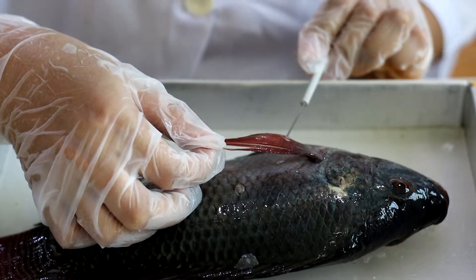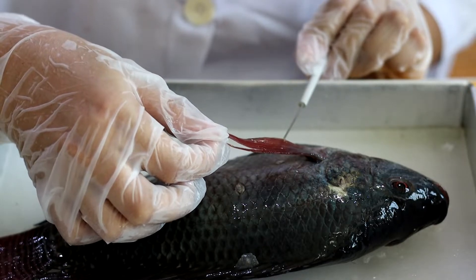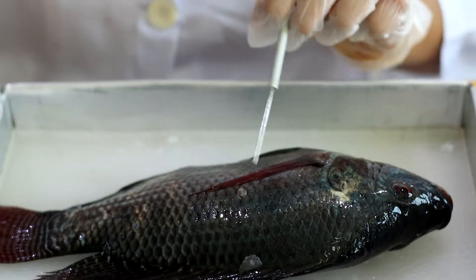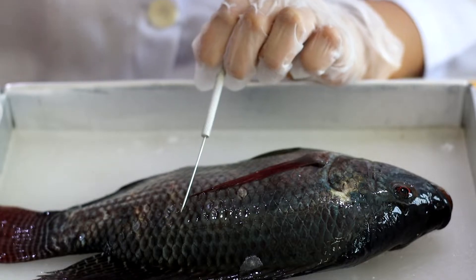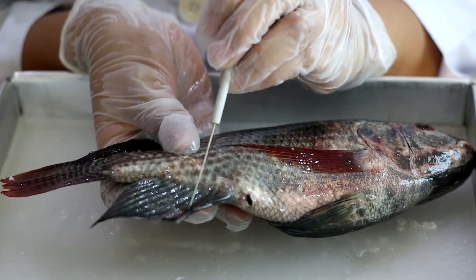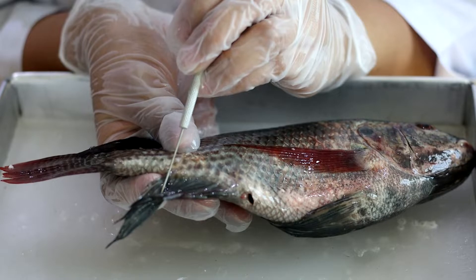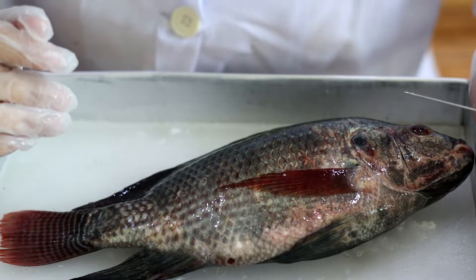The pectoral fin allows the fish to dive and also allows the fish to stay in one spot. This fish has scales, which provide protection from the environment and from predators. This is the anal spine, used to stabilize the fish while swimming. Here is the anal fin and the anal rays — used for preventing the fish from swaying from side to side while in the water.